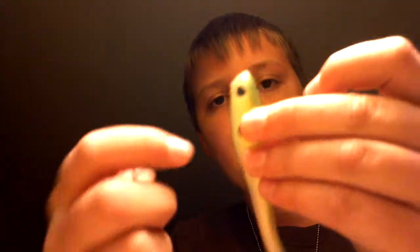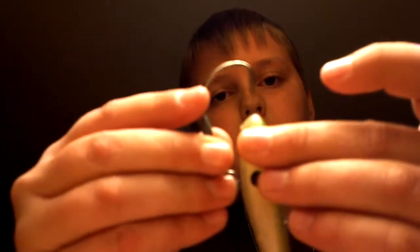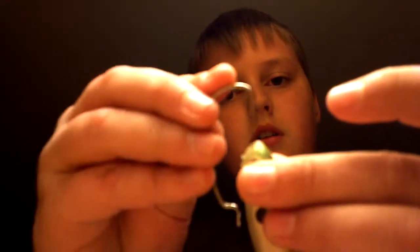So first, you take your swimbait and your weighted hook. A lot of people do it through here and then thread it through, but you're going to have to go through all this hard metal and it's just going to make a big hole in the bait. I don't like to do that.